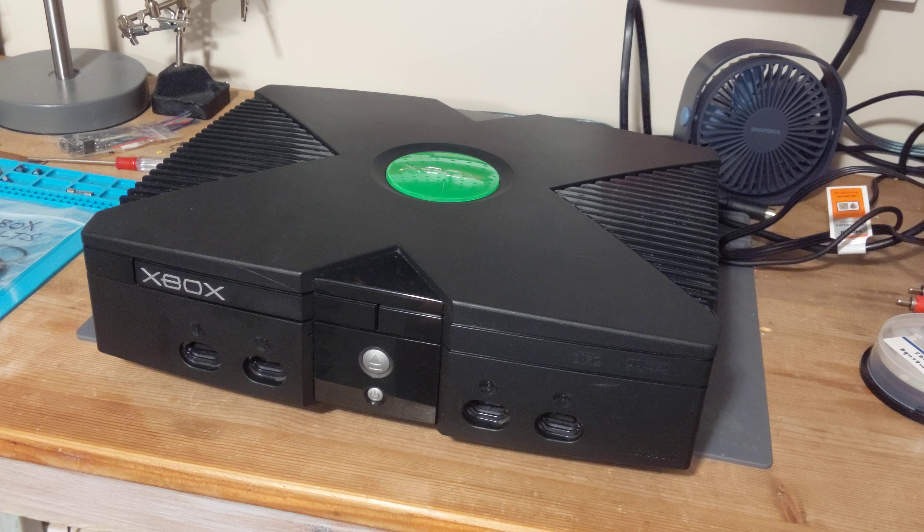I play Phantasy Star Online on the Sega Dreamcast — real hardware, online on a private server — so if you're interested in that, stick around. It's hard as a small YouTube creator to beat the algorithm, but every like really helps. Please drop comments below and tell me what you think of the repair or if you had a similar problem. This is my only Xbox — I was gifted it, so I'm just learning about it.